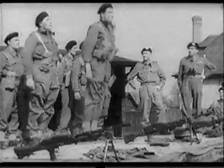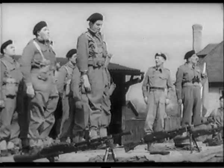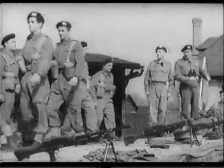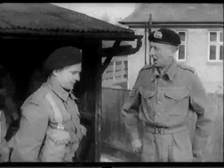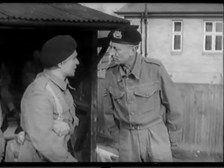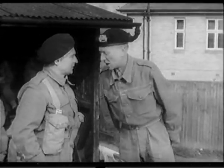Number one gun clear, sir. Number two gun clear, sir. Number three gun clear, sir. Carry on, Sergeant. Detail, change! Number one gun, load! I said number one gun, load! Get down. Ground stamp, Sergeant. I suffer from recurrent rheumatism. You'll suffer from life imprisonment if you don't get down. Now get down there and load!